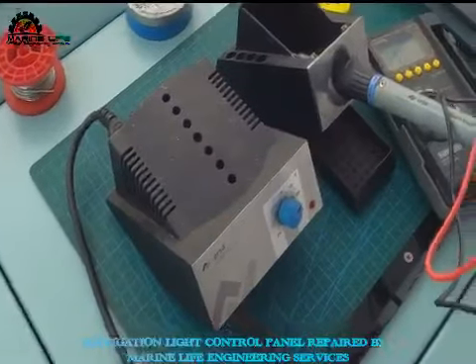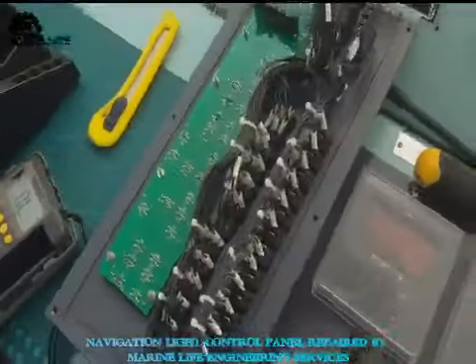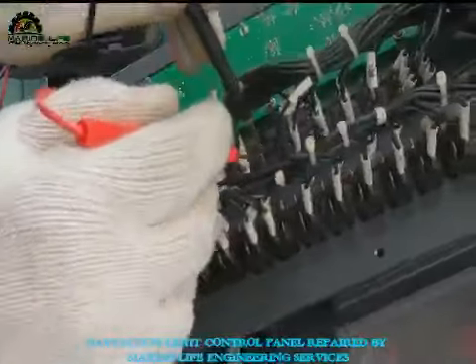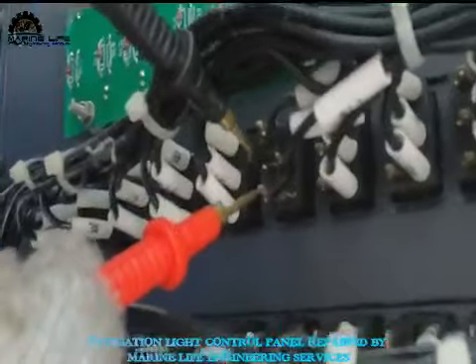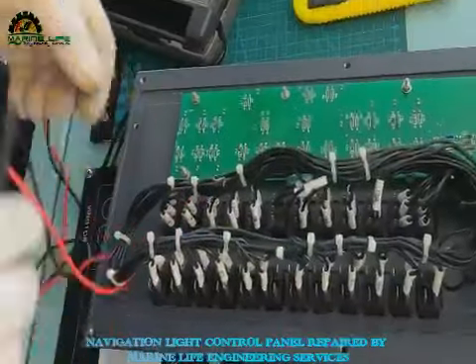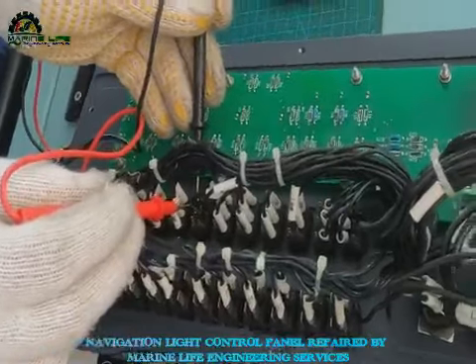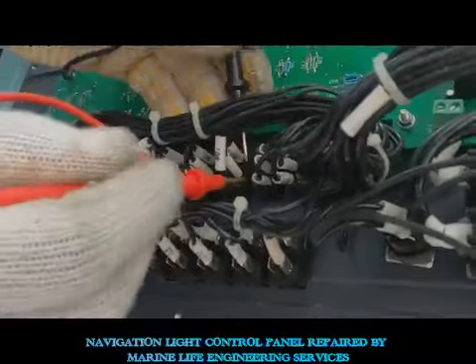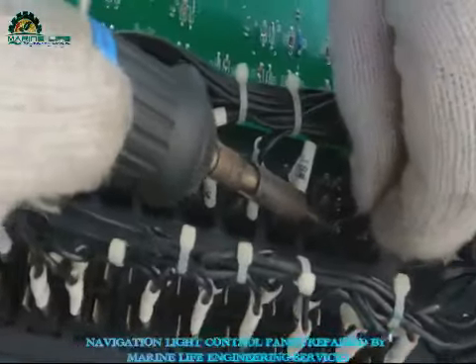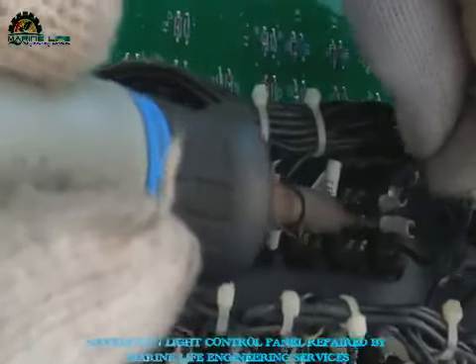This is the soldering iron. I have to take out the switch connection by soldering. The changeover switch is connected by soldering, and the power source is connected by pin connection, so I need to unsolder it. Checking with the multimeter whether the switch has a problem or not — yes, I found one switch has a problem, so I'm going to take it out and remove the soldering connection.